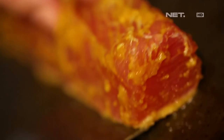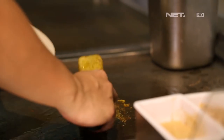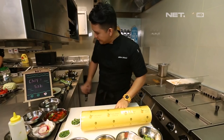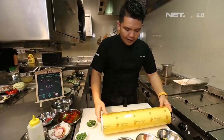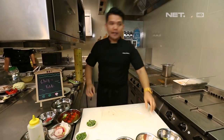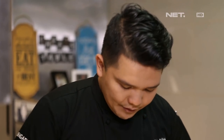Waktu tuna wokunya sendiri ya, kita pensir aja. Kalau di Jepang kita bilang pensir tataki. Di dalamnya itu masih benar-benar medium rare gitu. Oke, si tuna wokunya udah jadi, kita sear setengah matang ya. Kenapa setengah matang? Karena si smoke tuna woku itu nanti ada proses kedua, namanya pengasapan, yang which is warm smoke.